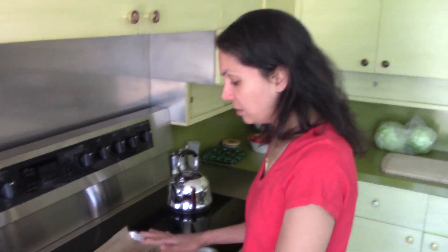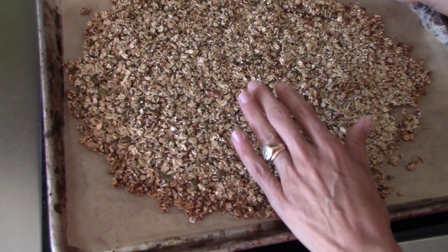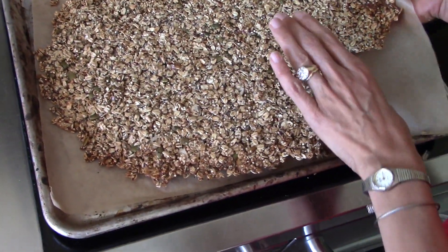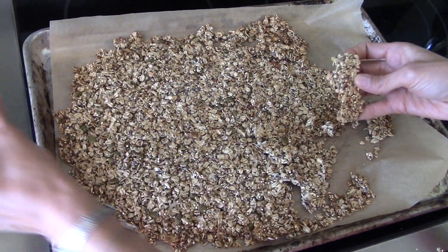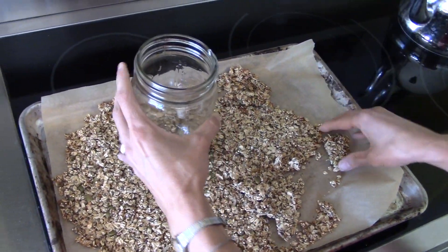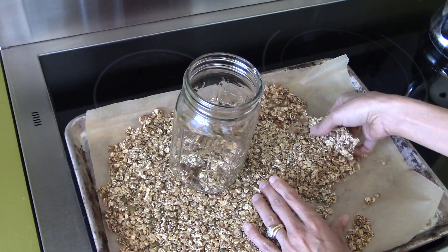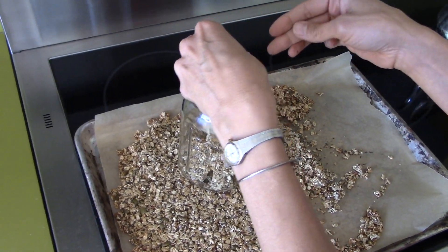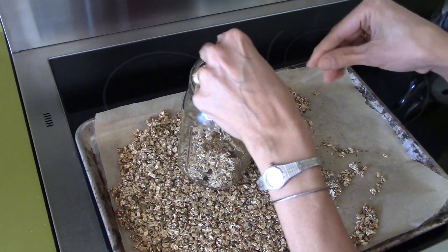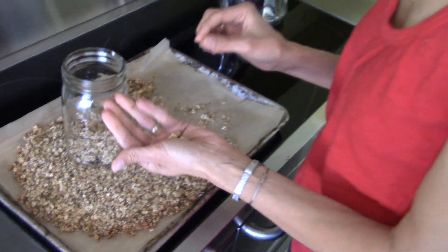It's been a couple of hours and this has completely cooled down, and it is delicious. I'm just going to break it up — you can see it's solid and chunky — and put it into a couple of these jars. It's ready for anything you would use granola for: cereal, sprinkled on top of any dessert. It is absolutely delicious, crunchy, and nutritious. Thanks for watching — see you next time!